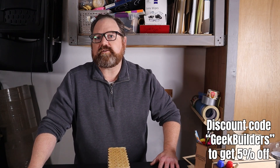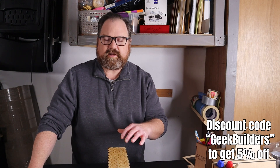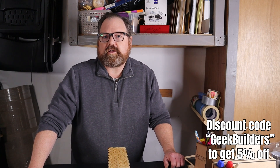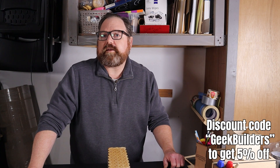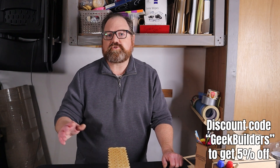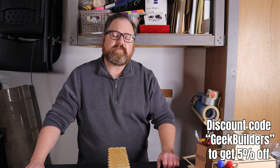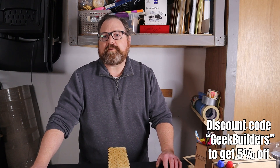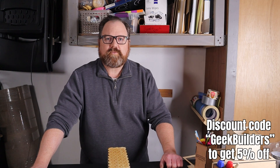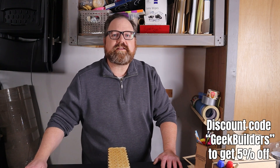If you've made it this far in the video, thank you — it means a lot. I have a lot of other videos in the back catalog you might enjoy, and some new videos coming up, both laser-related and not. If you'd like to help support the channel, you can go to our Patreon at patreon.com/geekbuilders. We have a good growing group online and a lot of files available — paid members get all those files for free, but you can also join as a free member. If you'd like to get a Hurricane for yourself, I have an affiliate link below. That's it for me — take care, and don't forget to design, make, and play.